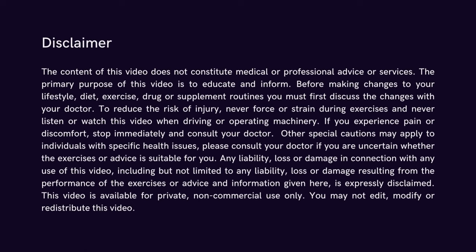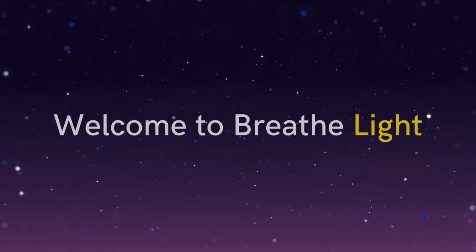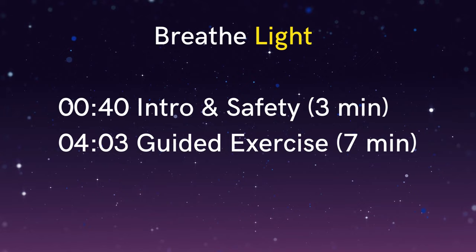Hi, I'm Neil Tranter and this is a guided Buteyko breathing exercise for beginners. In this video we'll be doing the breathe light exercise, which is also known as reduced breathing, and this is the most important of the Buteyko exercises. I'll spend the first couple of minutes explaining how it works and covering some points on safety, and then for the rest of the video I'll guide you through the breathe light exercise.